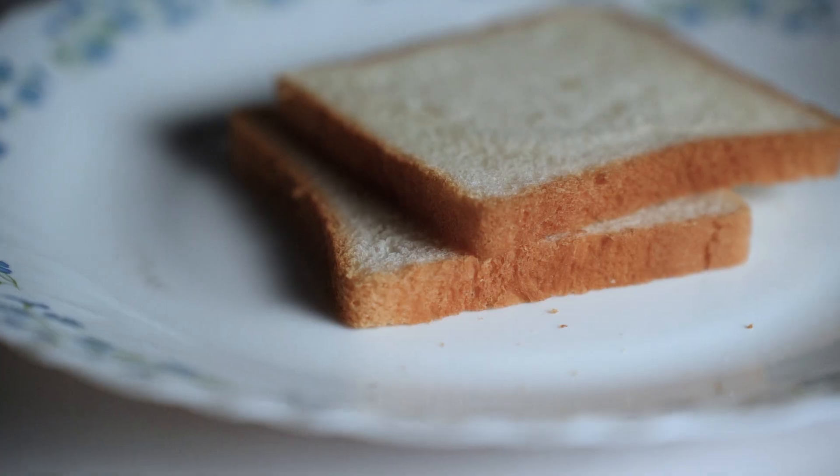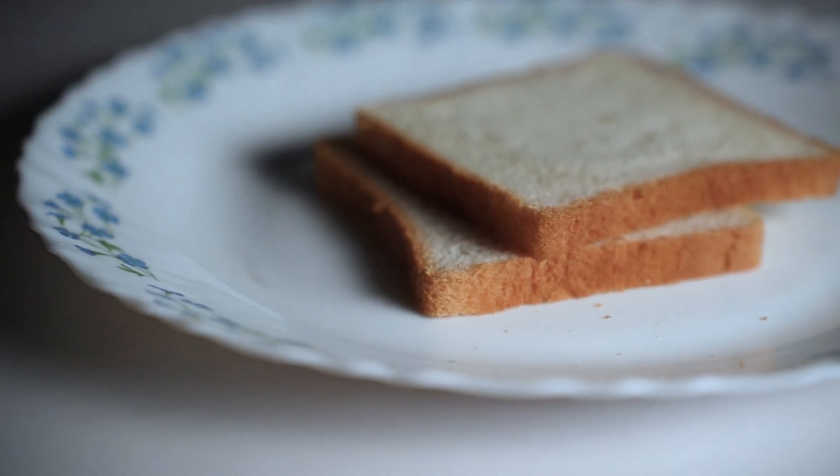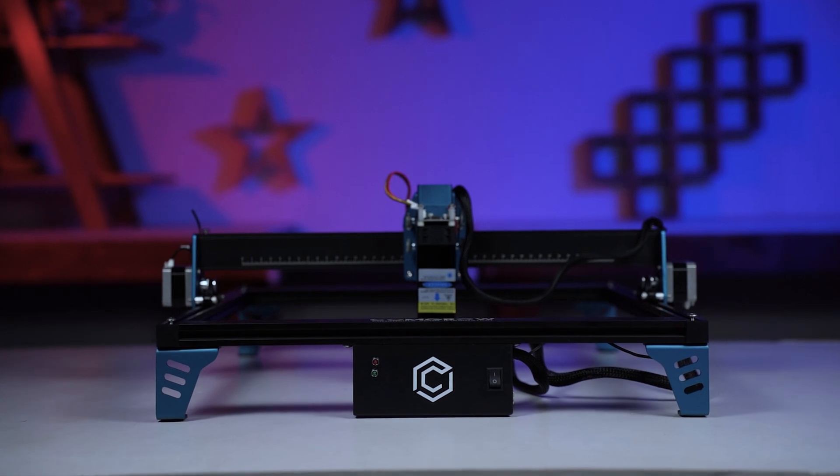Most laser engraved foods are safe to consume. I ate one of the pieces I made and it didn't taste bad, but I would prefer a regular toast to this. If you really need designs on toast, it's better to toast them first and then engrave them — it will be faster and will definitely taste better. If you have a 10W laser machine, you can make this same design in about 4 minutes, as I did on my 10W Compro laser.